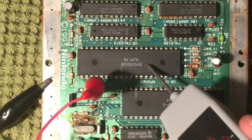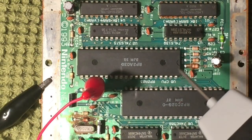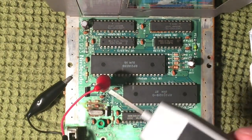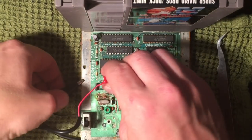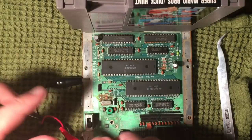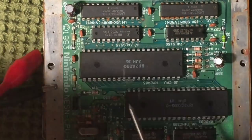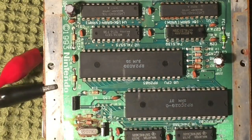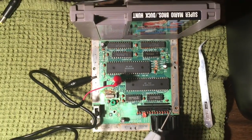If both the CPU and PPU receive a clock pulse, that tells me the crystal is probably not at fault — though I'm not ruling it out yet. I'm also going to see if I can pull audio directly off the CPU as another way to test if the game's actually loading. With the logic probe, the red alligator clip hooks into the 5-volt source — best accessed through the resistor on the right side of the board — and the black clip goes to ground on the side rails.